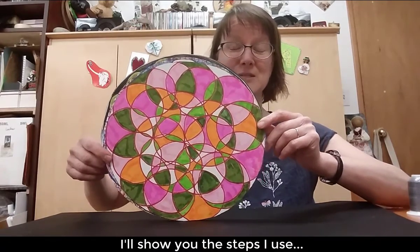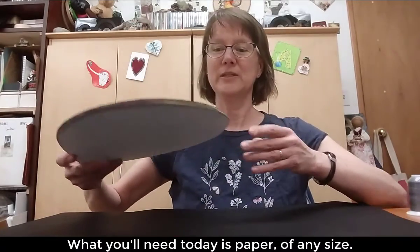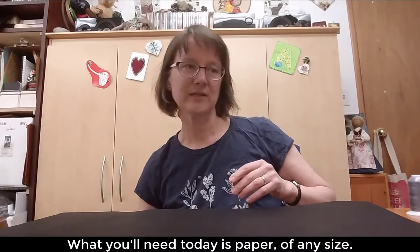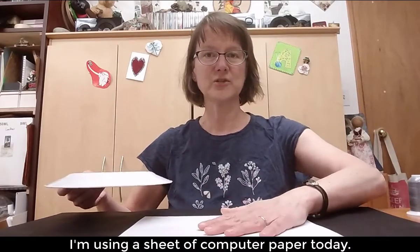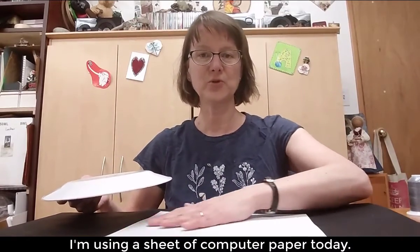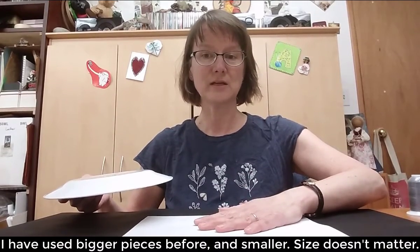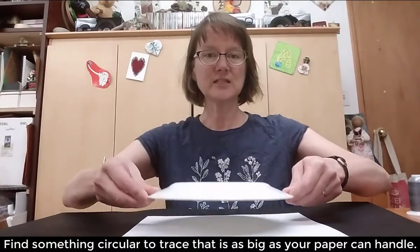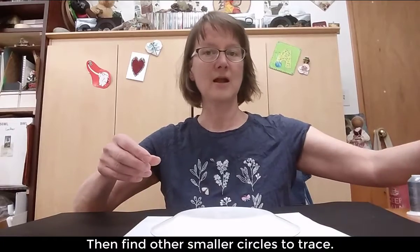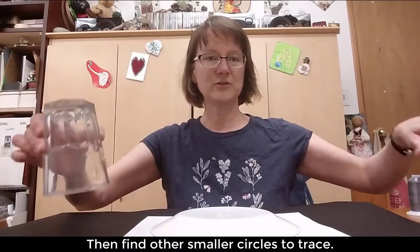I'll just go through the steps that I use and set you off to make your own. What you'll need today is some paper — any size. I'm going to use just a normal size piece of computer paper, but I have used bigger and smaller pieces. You want to get something to trace that's just about as big as your piece of paper, and then lots of other circles that you could use to trace as well.